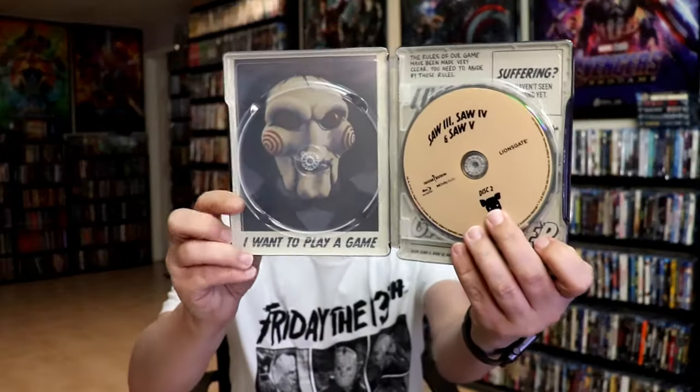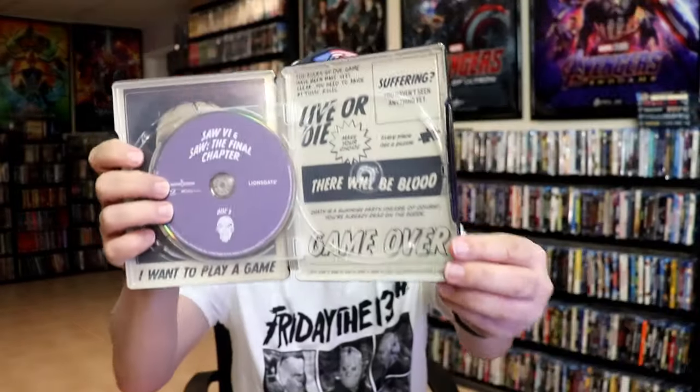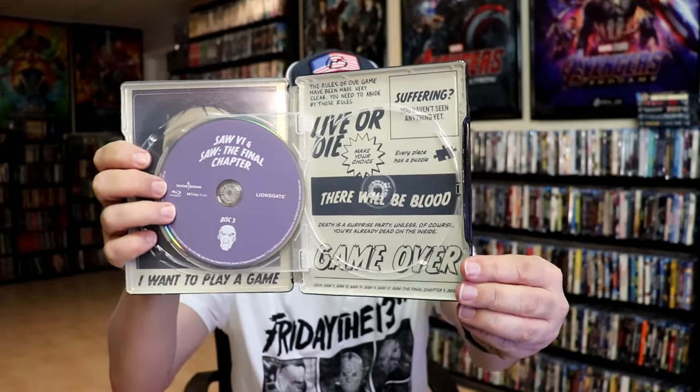And we do have some inside artwork. So on this side we have Jigsaw, which looks really nice. Nice looking inside artwork. And then there's the back side.